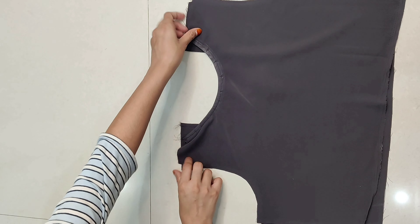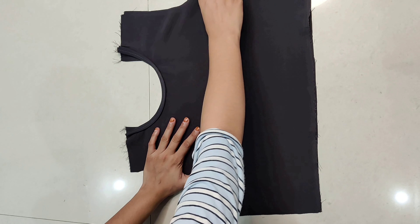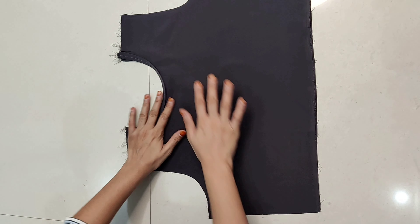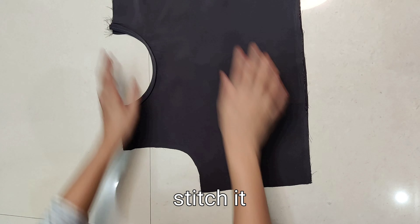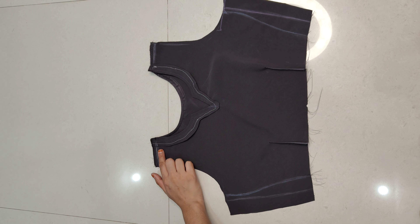Then we have to keep the parts together. Here we keep the front and back parts together, and firstly we will stitch the shoulders. We have to keep the parts together — shoulder and sides stitched together.